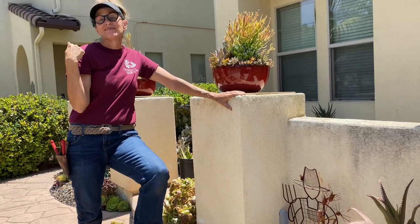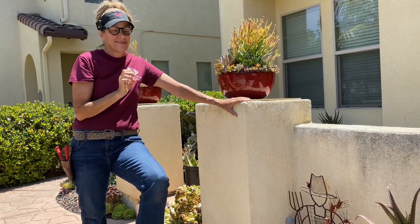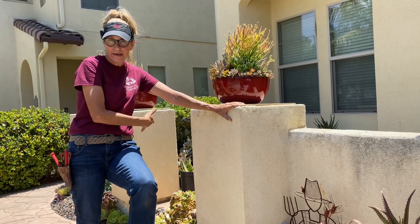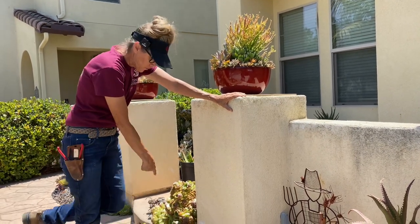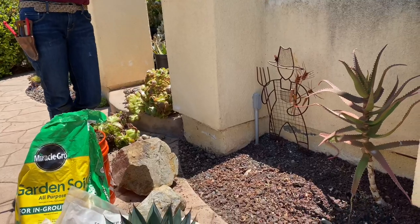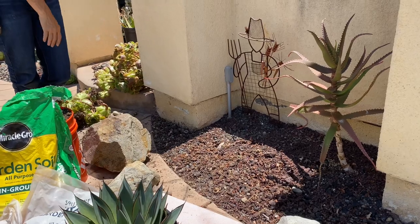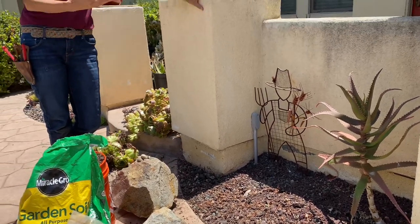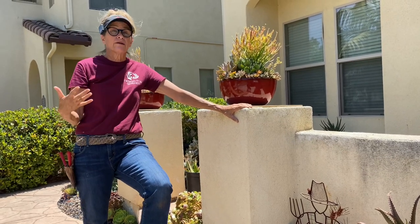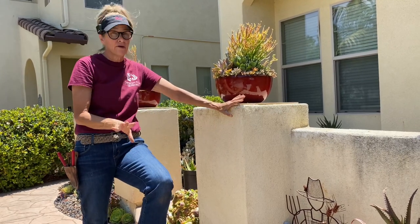Remember over on the other side when I literally pulled out every rock? Not doing that today. I don't have the fancy shiny rock over on this side like I did on the other. I've got a little bit of river rock which I did pull out, but all of this burgundy — I've got a mixture of three-quarter and three-eighths in here. I'm just gonna throw dirt on top of it. And that's a question you guys ask me often: is it okay to throw soil on top of existing rock? And the answer is absolutely yes. Can't hurt a thing.